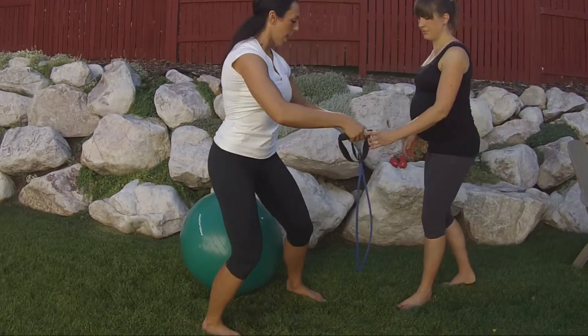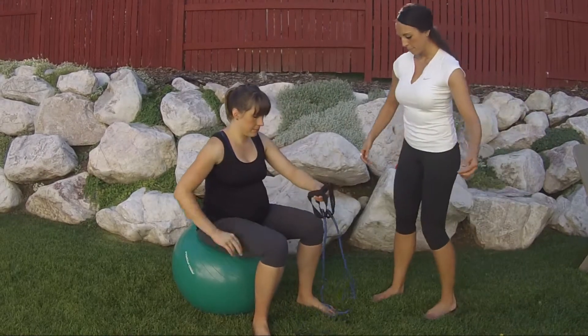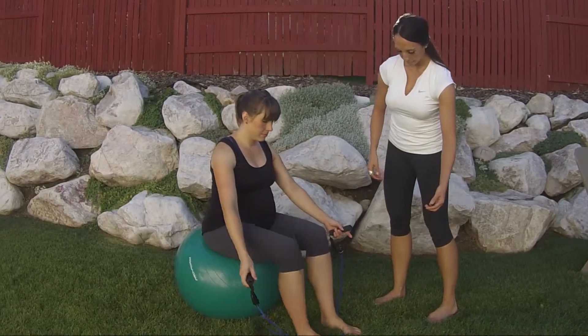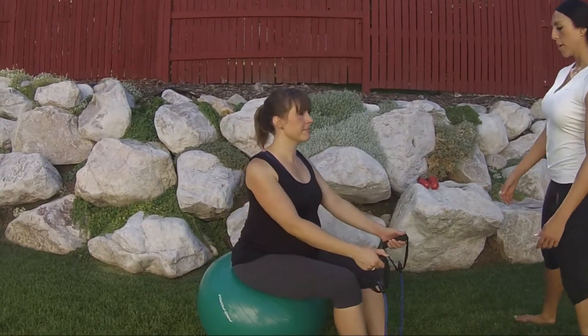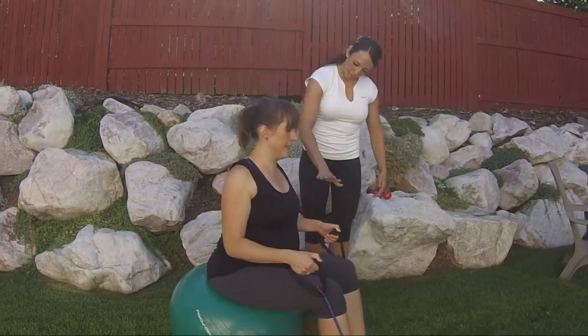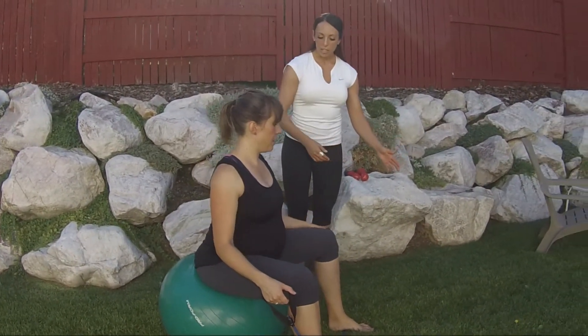So let's go ahead and have you give it a try. Roll those shoulders back and down, head is up, and lean forward as far — is that about as far forward as you can go? I can straddle one. Okay, yes, that would be good. Let's go ahead and pull it up.